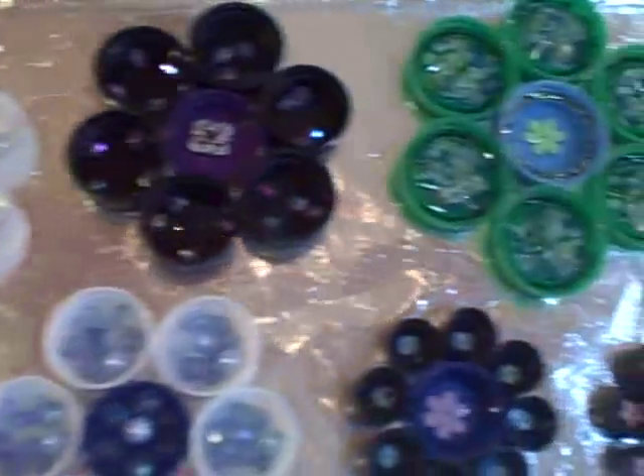So I'm making flower drink coasters — look at this. I've taken bottle caps and turned them into little flower designs. I've also done a few belts.